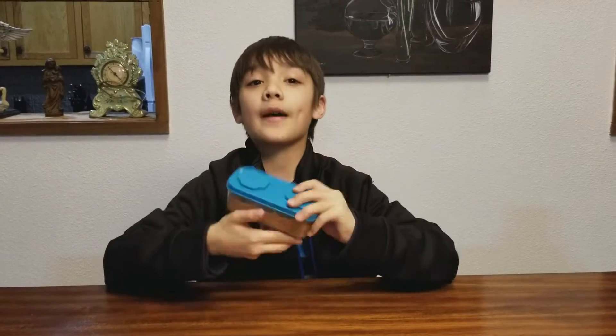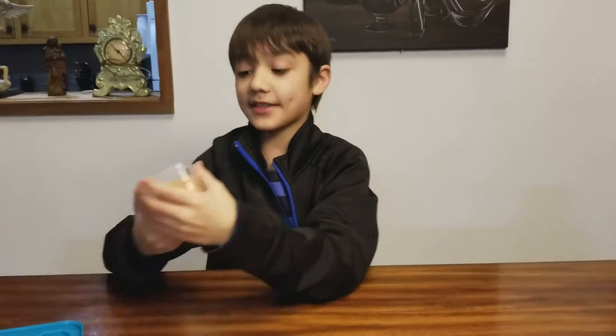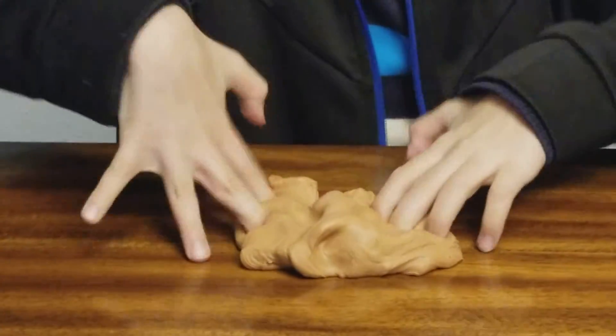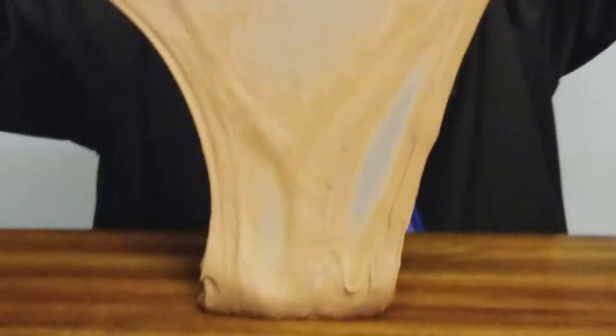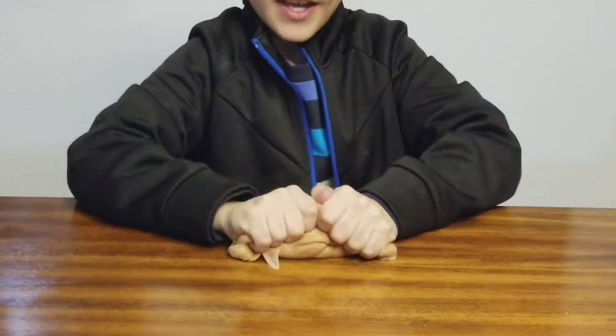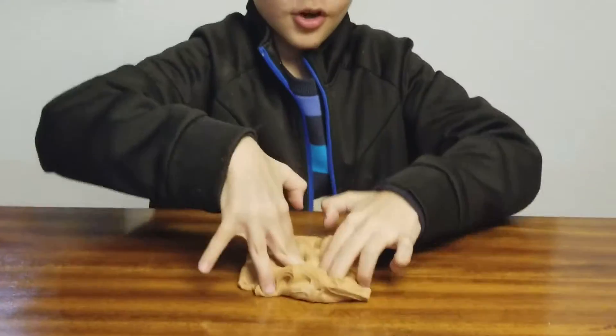Hey guys, this is like an awesome slime part three. The first slime is a brown butter slime — it's a glossy butter slime, which is really nice and it kind of reminds me of chocolate ice cream. I made this one a few days after I made my yellow butter slime. If you haven't seen that video, make sure to go ahead and check it out.